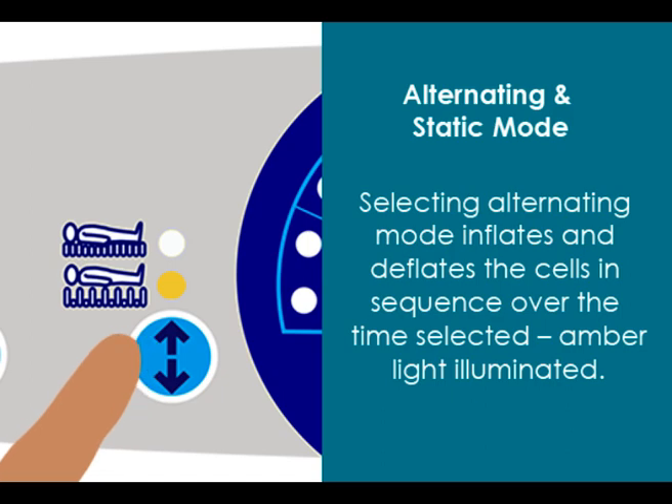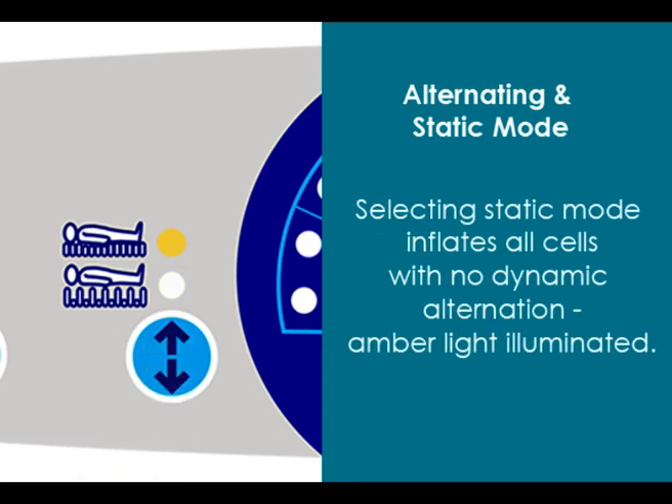Selecting alternating mode inflates and deflates the cells in sequence over the selected cycle time, and an amber light is illuminated. Selecting static mode inflates all cells with no dynamic alternation, and an amber light is illuminated.